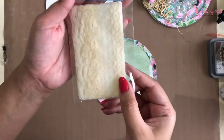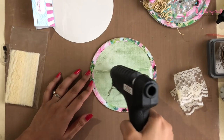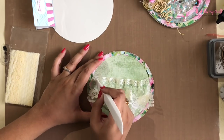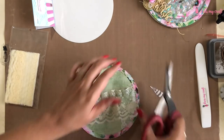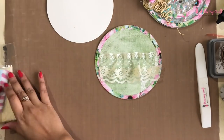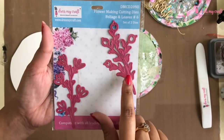I am using yellow vintage lace from DMC. I am making some frills while adhering it using hot glue. Next, I have die cut some leaves using the same pattern paper and DMC's leaves and foliage die set.